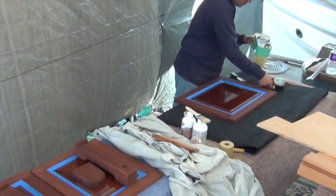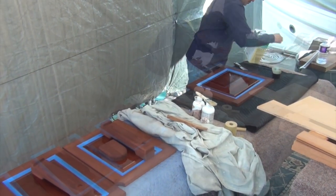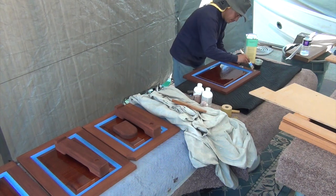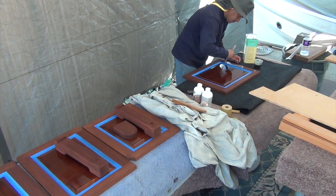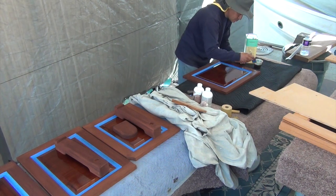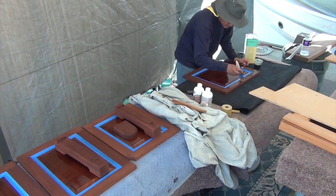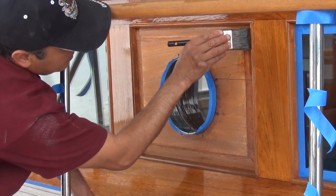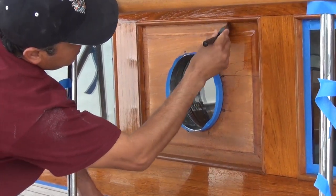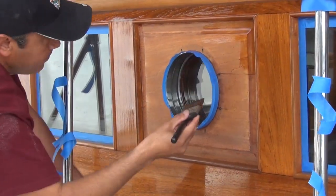We first apply two or three coats of the Waterlox Marine Sealer. This sealer is a different formulation than their varnish and makes for a much better substrate than just thinned-down varnish. Also, it doesn't require sanding between coats. We then start applying coats of the high-gloss varnish. We always use a gloss coating for build-up. Satin or flat coatings can become foggy when multiple coats are applied.